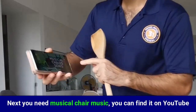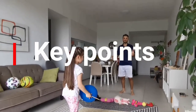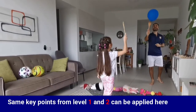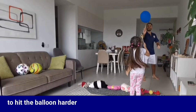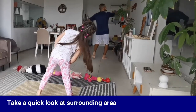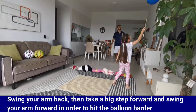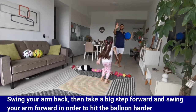You need musical chair music — you can find it on YouTube. Here are some key points to help you with the game. The same key points from levels one and two apply here. To hit the balloon harder, make sure your eyes are on the balloon. Take a quick look at the surrounding area, then swing your arm back. Take a big step forward and swing your arm forward in order to hit the balloon harder.